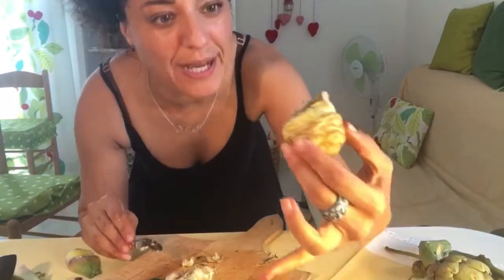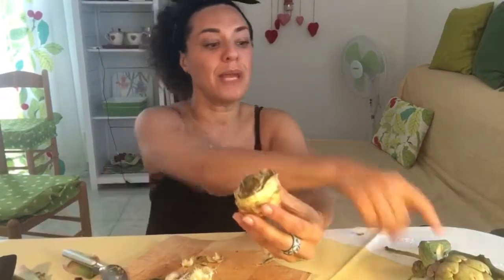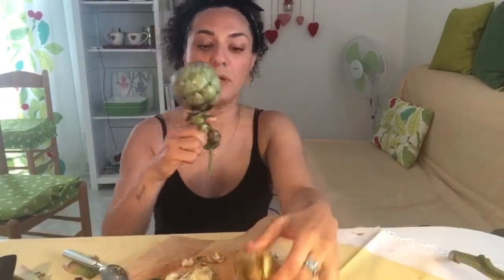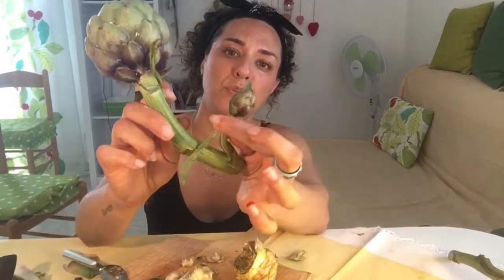You get the idea — this is what we're going for. Clean it up a little bit, and follow this technique, make the process your own. I've got two more artichokes to go, and there's a little baby one here too. I'll set that aside and work on the rest, then we'll come back together.